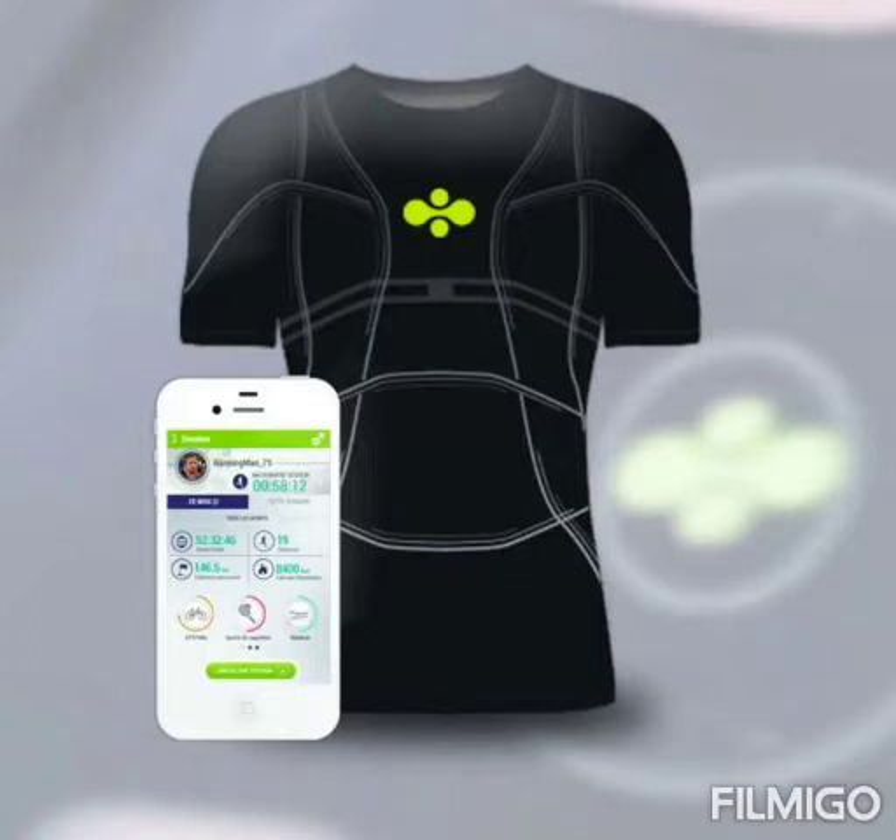It also tracks your sleeping position, steps you have walked, and calories you have burned. There are multiple brands selling such garments — different ones have different features and styles. You might get everything mentioned above in one t-shirt; it totally depends on the technology that the brand has used. However, the main purpose is to monitor your heart.